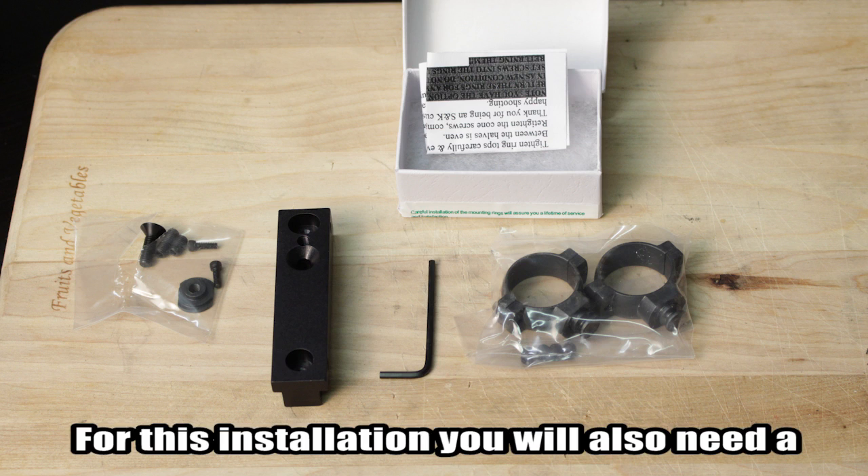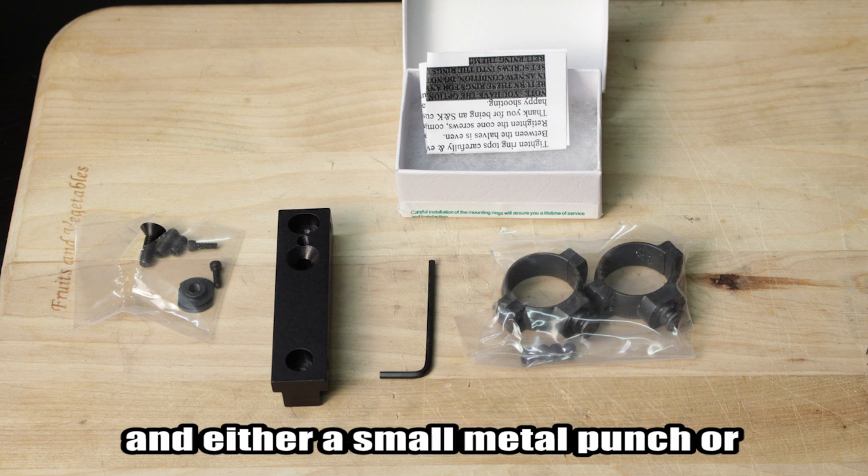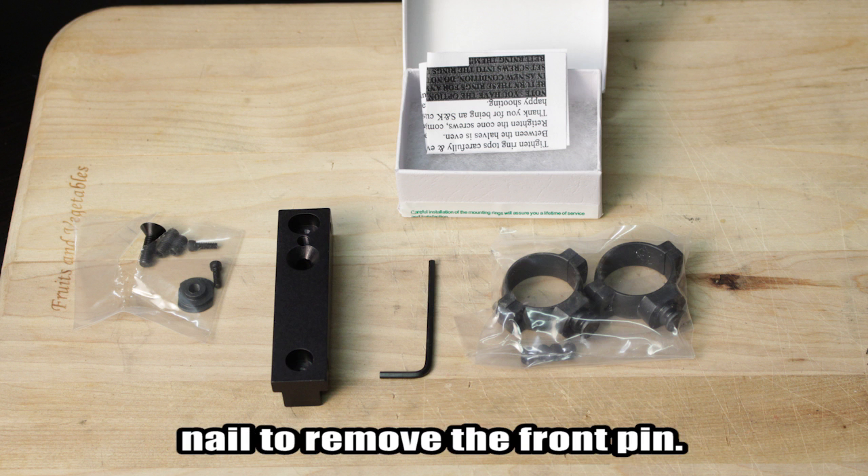For this installation, you will also need a 1/8th Allen wrench, as well as a hammer and either a small metal punch or nail to remove the front pin.